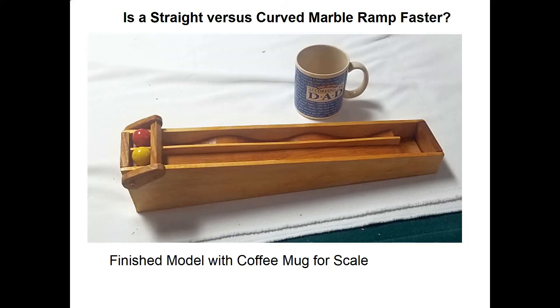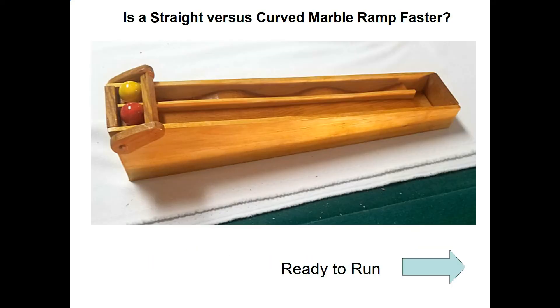Here's the finished model. Everyone always wants me to include my coffee mug in there for scaling purposes, so you can see how big the model is. It's about 16 inches long, roughly. And here's the finished model without the coffee cup.